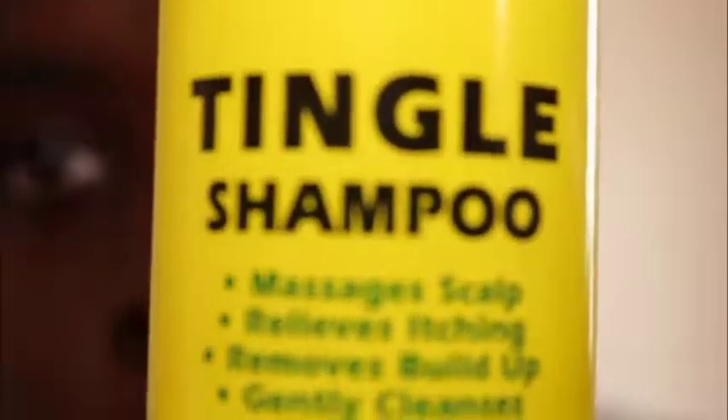The first product will be the Jamaican Mango and Lime Tingle Shampoo. Right here — Jamaican Mango and Lime. What this is supposed to do is basically massage the scalp, it relieves the itching, removes buildup, and it also gently cleanses like a baby's bottle. It is also a shampooing stimulant.